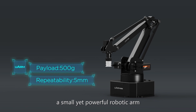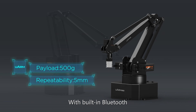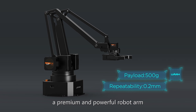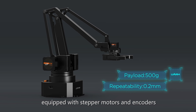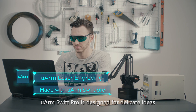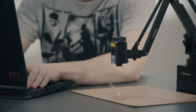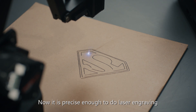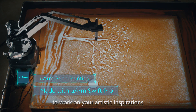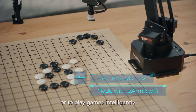This is U-Arm Swift, a small yet powerful robotic arm with built-in Bluetooth. And this is U-Arm Swift Pro, a premium and powerful robot arm equipped with stepper motors and encoders. U-Arm Swift Pro is designed for delicate ideas that need high accuracy — precise enough to do laser engraving of complex images, to work on your artistic inspirations, or to play games intelligently.